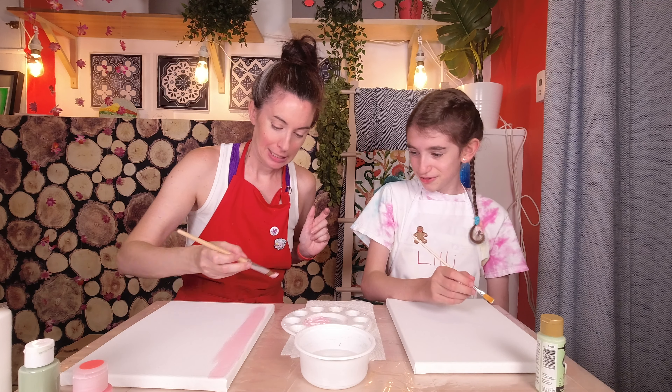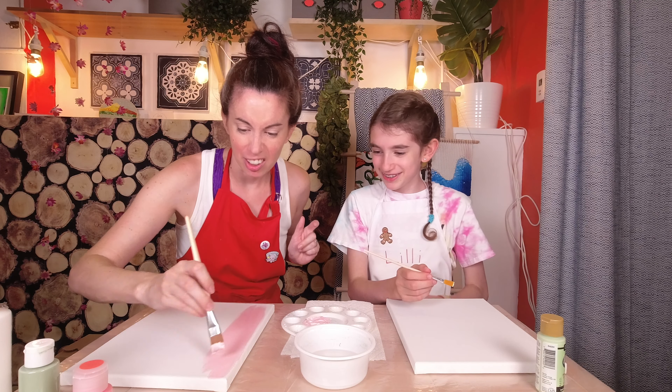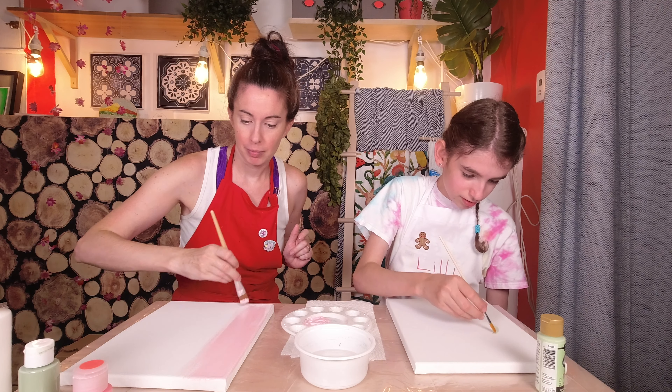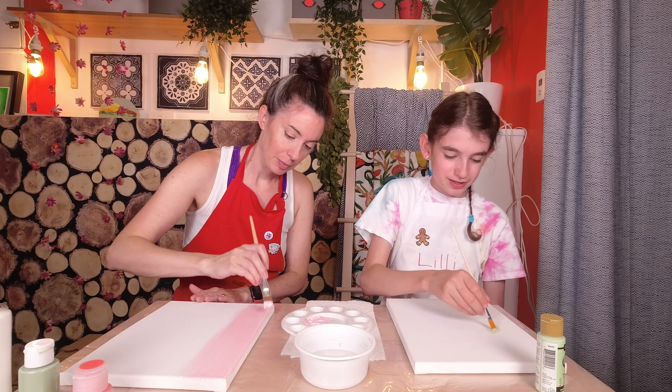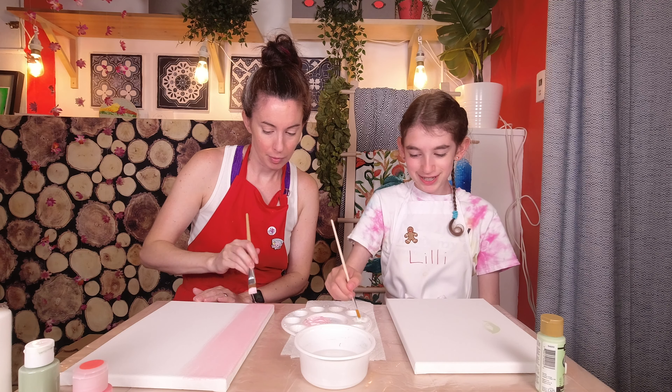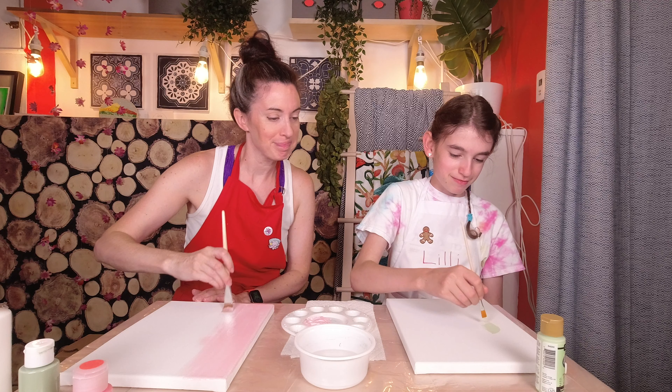Oh, it's thin! I'm planning to just make like a circle on one half, but I don't know how big I want it, so I'm going to make a tiny little circle and then make it bigger and bigger. I like it.